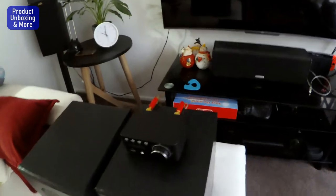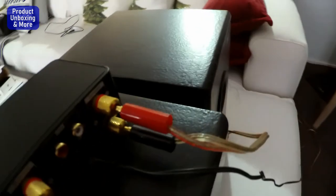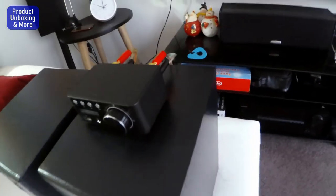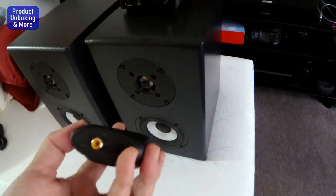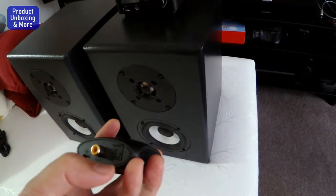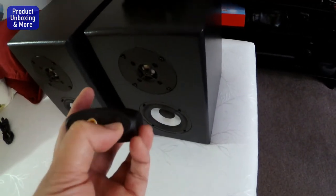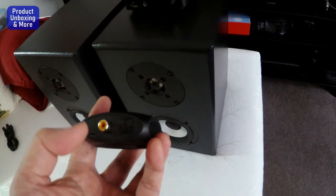But the stereo amplifier has no optical input — just stereo analog input. So for that case, I will be using a DAC, or digital-to-analog converter. This one has an input for an optical cable, TOS link.